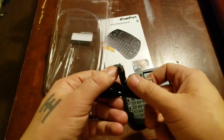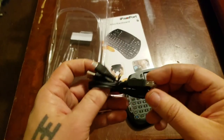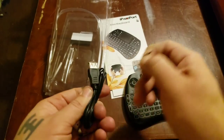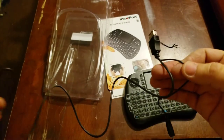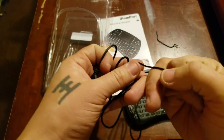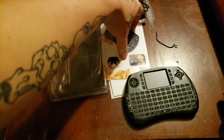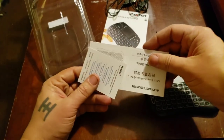It comes with a simple cell phone-style charger — one of those mini ones. It comes where you can plug it in to charge, and you have the cable here. They also give you instructions. The instructions are pretty much in Chinese or Japanese, but it's really simple.